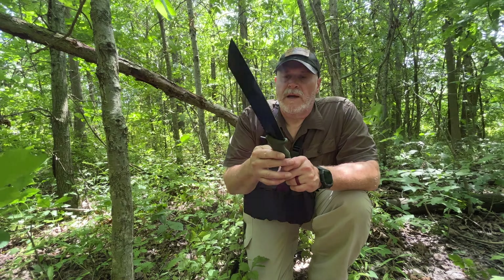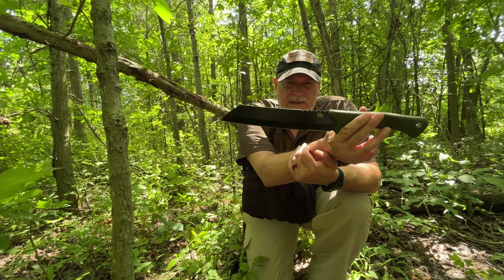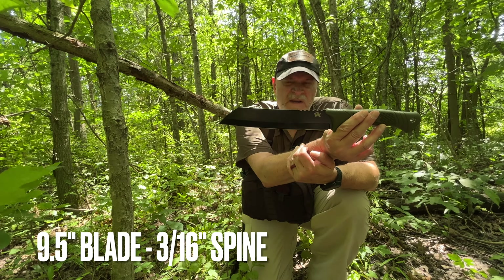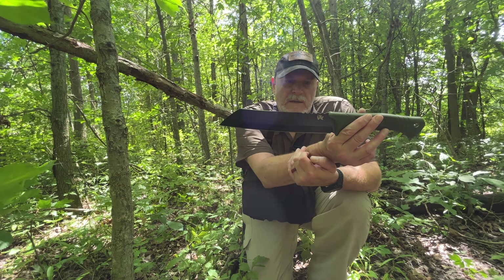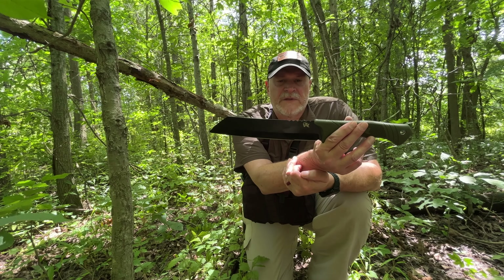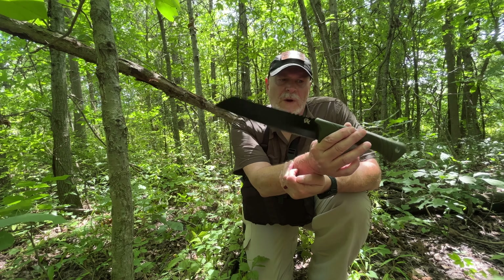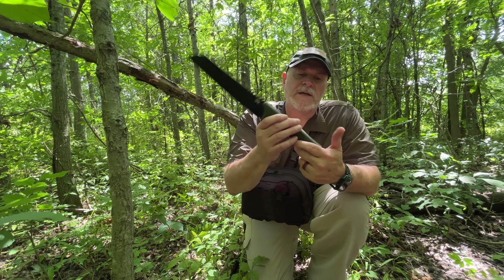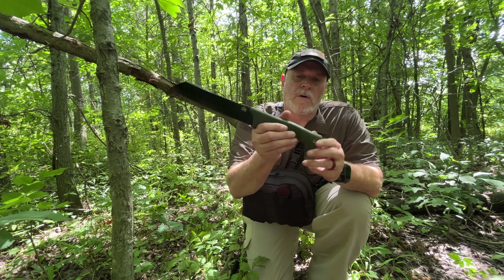So this is the Odinwolf machete, that's what it's called. It's D2 steel. It has a very similar profile to a couple other knives in the market you've probably seen. And then Tops — I think they have the El Chedi or something like that that's similar to this as well. So it is full tang, tang goes all the way to the handle, lanyard hole.